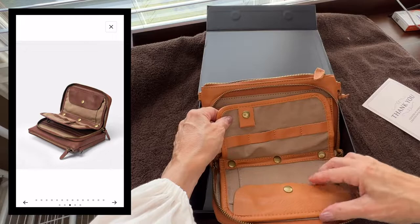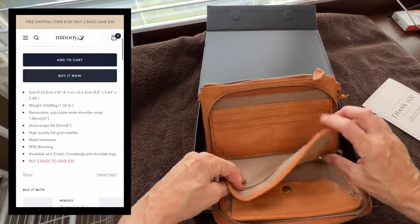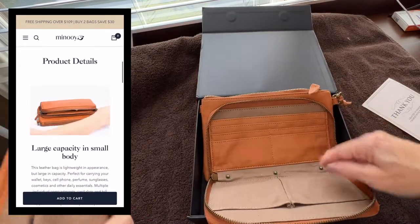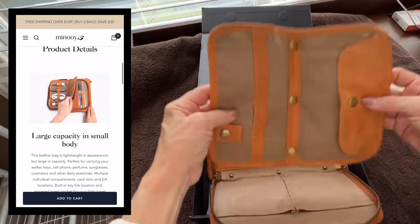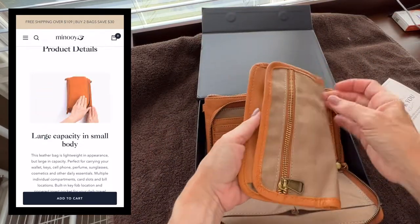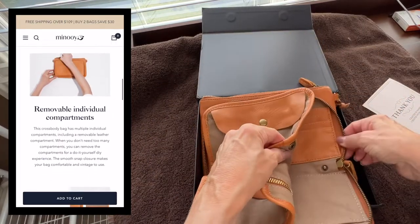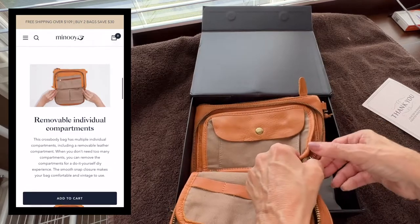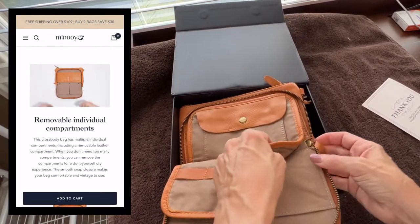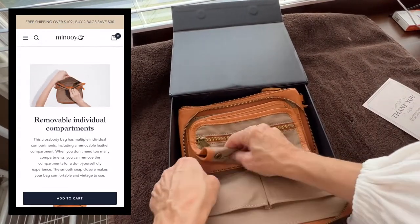This piece here has all these pockets, and this actually snaps out like that. I'm really not sure why you would want to, but I guess if you had a reason to pull out this liner. It does have this in place where you can remove it and then strap it back in. Press down and it snaps in place.